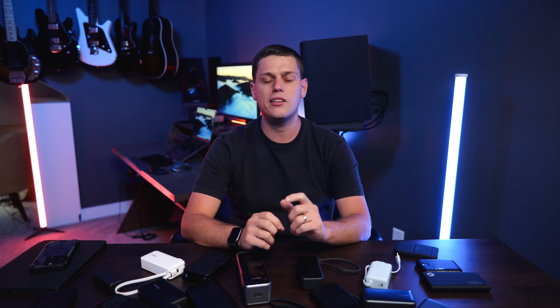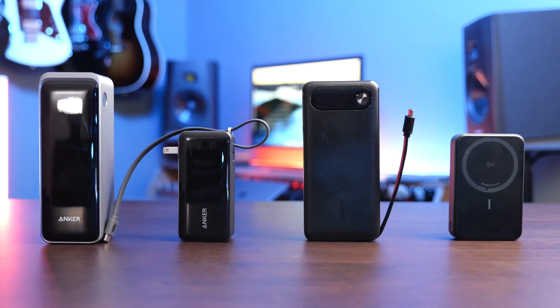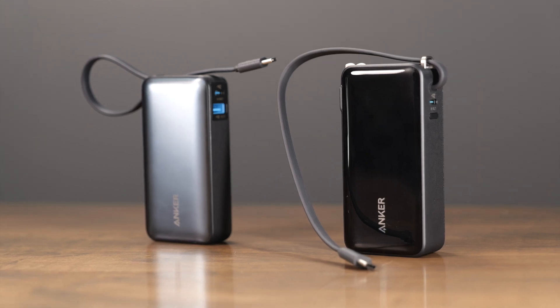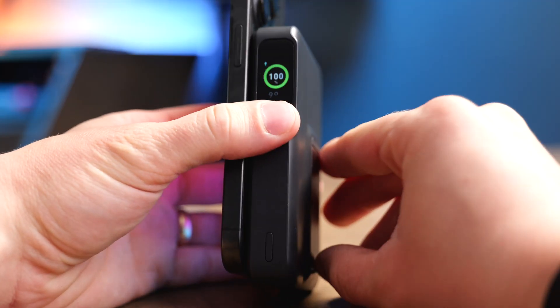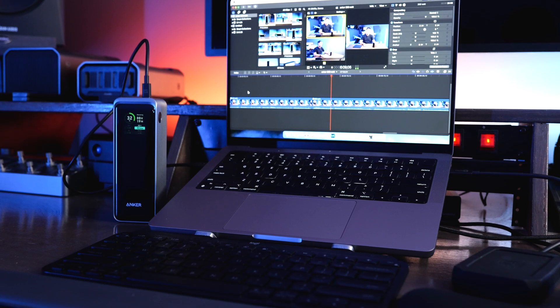I remember getting my first power bank back around 2012 and I could hardly believe I had a device that could keep my iPad and my iPhone topped off while on road trips. Today power banks have come a long ways with just how fast they can be recharged and also how fast they can charge other devices. Now I have power banks with built-in charging cables, MagSafe iPhone support, the ability to plug them into a wall, and there's even power banks that can keep laptops charged.